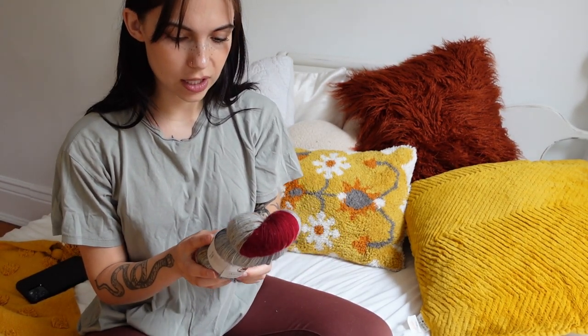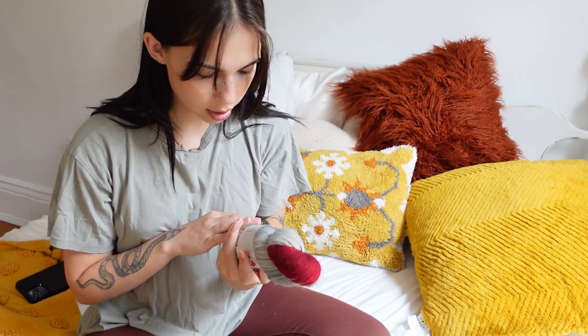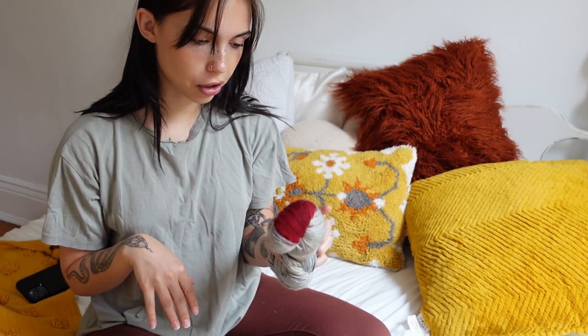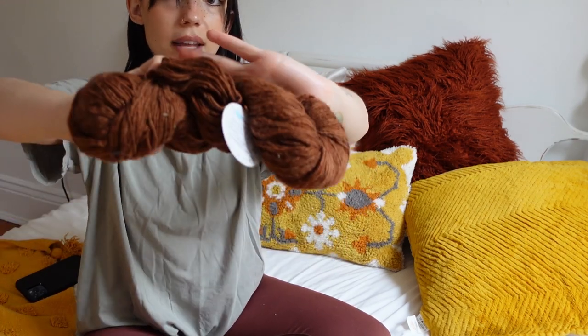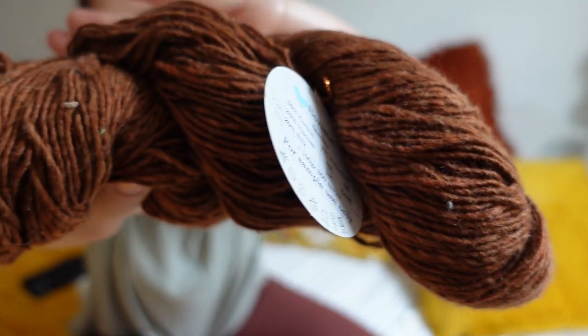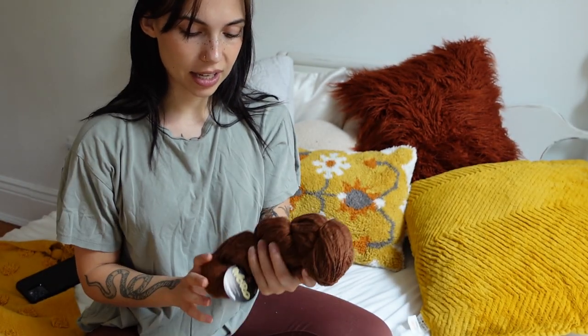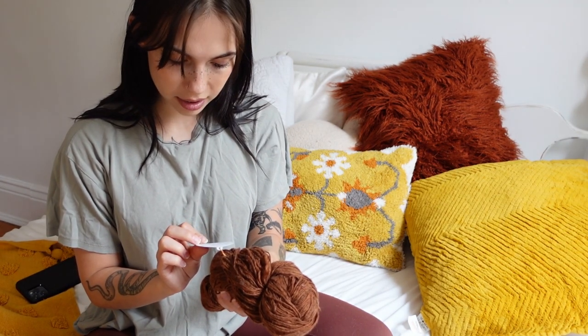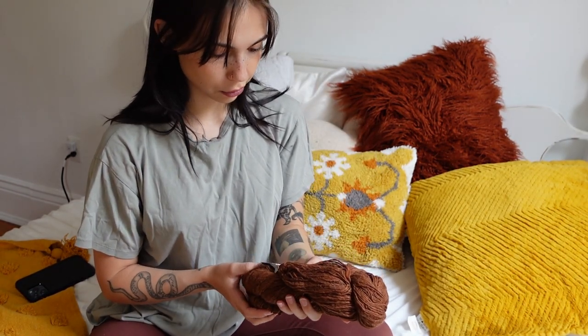This is a fingering weight merino yarn — very soft. I don't really know what I'm going to make with it yet, but I'm excited to use it. I think I got it for $5 — I don't think I paid more than $5 for any of this sale yarn. The next one is this beautiful brown yarn. I really love this shade of brown — I tend to have a hard time finding brown yarns I like, and when I saw this one I had to get it. I also love the texture. I got this for $5 as well. It's a cotton-silk blend, so it might actually be really good for a summer top.